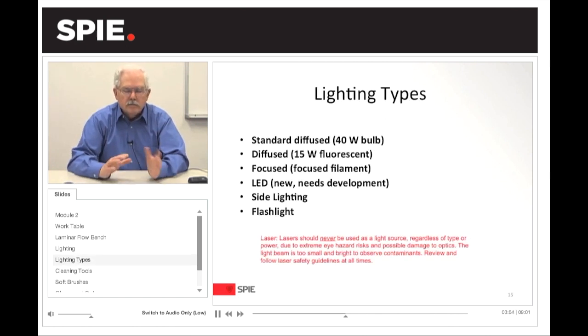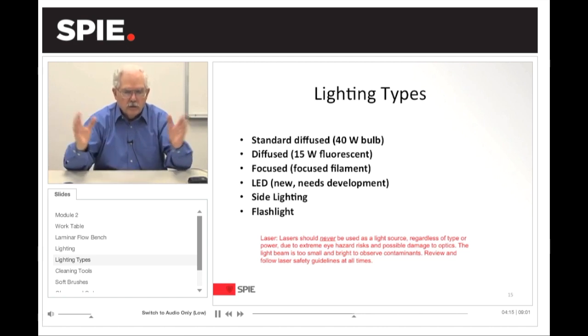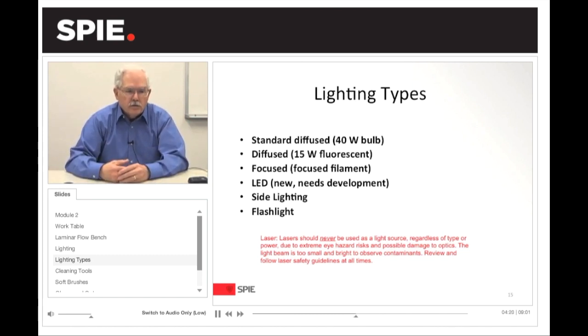Lighting types. Typically, a diffused standard light source is a 40-watt bulb, which has been used for scratch and dig requirements. However, within the industry, a lot of these bulbs are being replaced by other types of lighting — one of those being a diffused 15-watt fluorescent light bulb, which you can set up as desk-type lighting on your table. Then there is the focused filament, which is a high-intensity light source — a microscope luminator — that has a lens allowing you to focus the filament onto the optical surface.